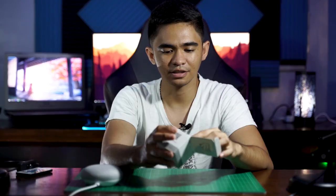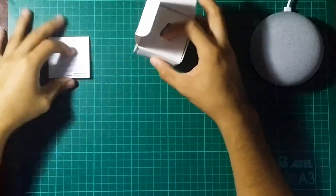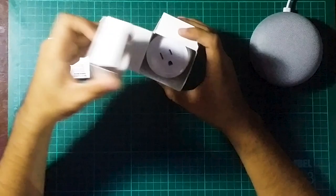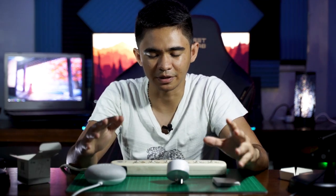First of all, you're going to need this smart socket right here. You can find a lot of these on Lazada — it only costs around 200 pesos. It comes with an instruction manual, and this right here is the switch itself. These are the things we need, and you're also going to need an extension cord and an application to make this all work.